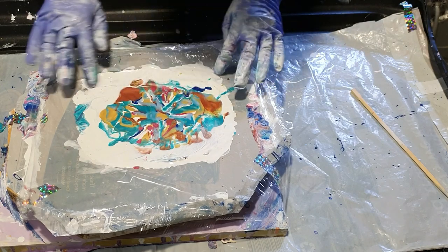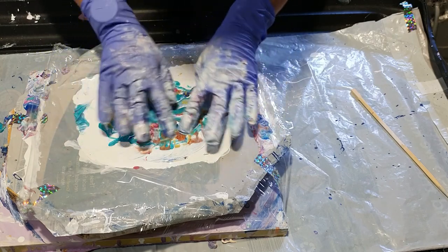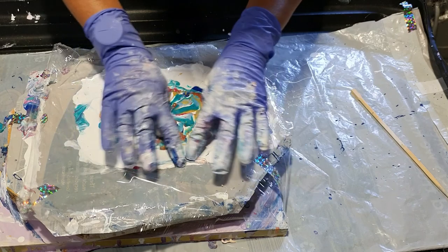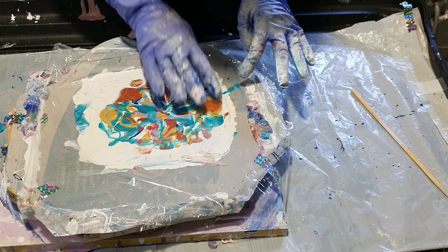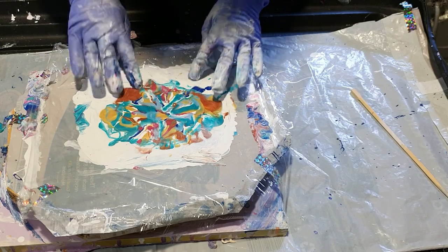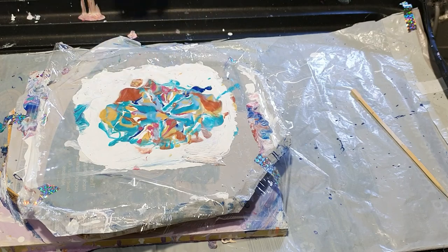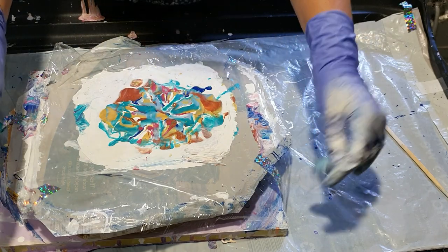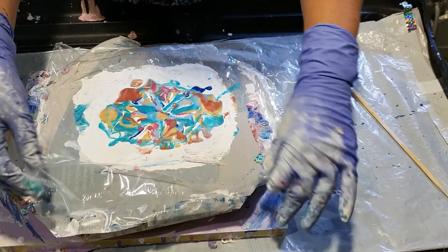My bigger project that I was telling you about is that I make little three inch by one inch tiles and they are going to go on a much, much bigger piece. I think it's about 36 inches by 24 inches, so I need 288 tiles for that, and I've got about 200 so far.